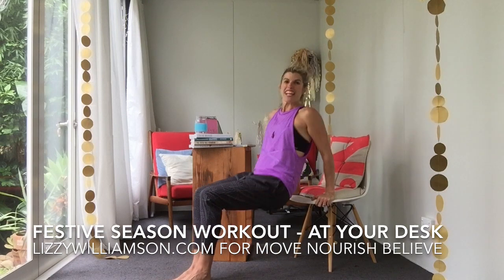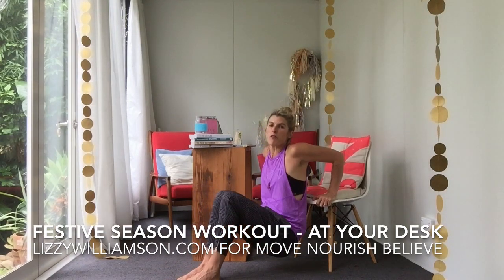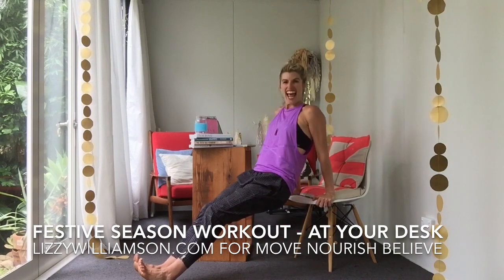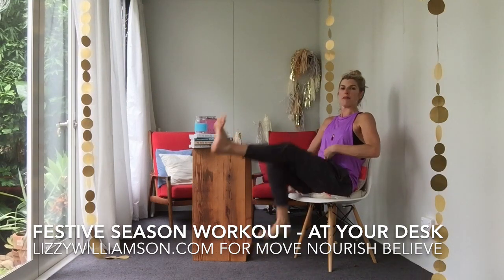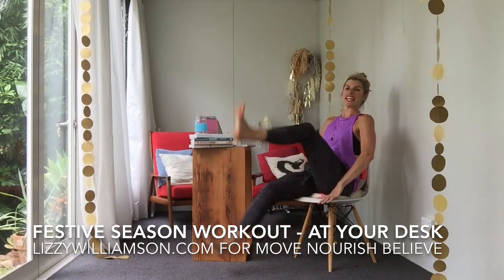Let's start with some dips down and up. You want to squeeze your elbows towards each other, bottom nice and close to that chair, and a more advanced version is your feet out. Now we sit back on the chair and we're going to cycle your legs out. You want to bring your belly button back towards your spine and a slight curve under here so you're protecting your lower back.